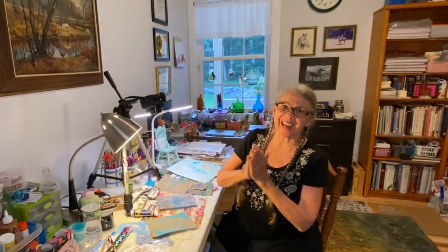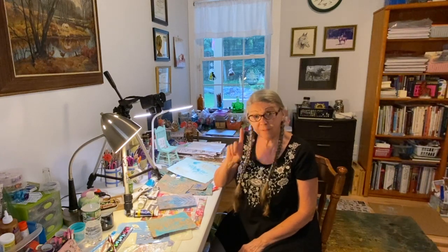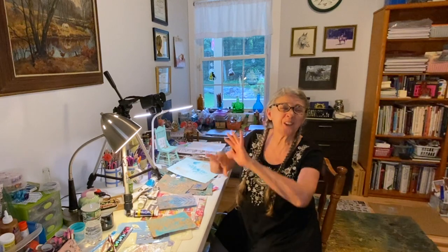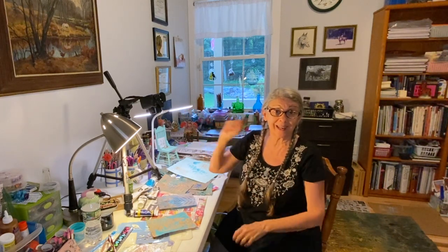I was so excited after watching Janet Nash's video, I decided to grab up some supplies and go outside. The first thing I did was go over to the side yard — there's ferns growing everywhere — and I went to one patch of ferns over on the side yard.